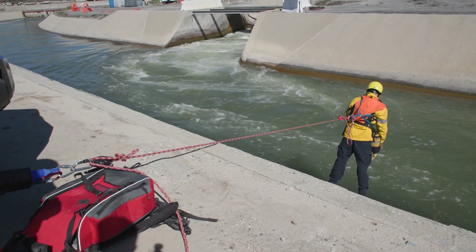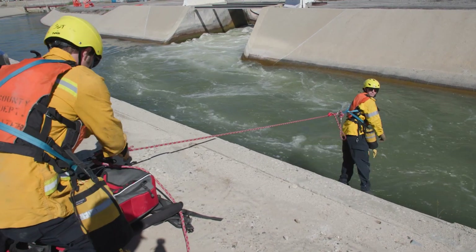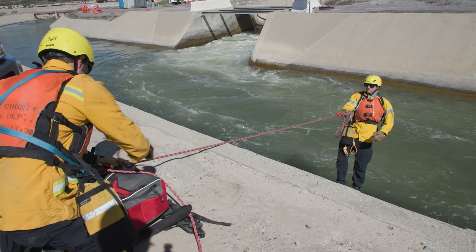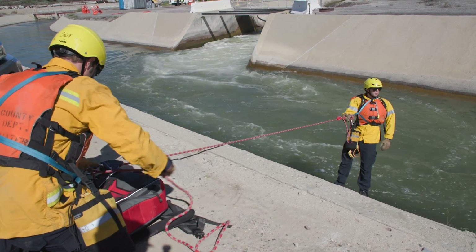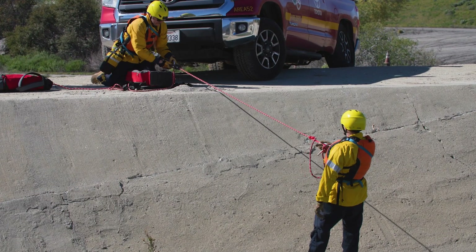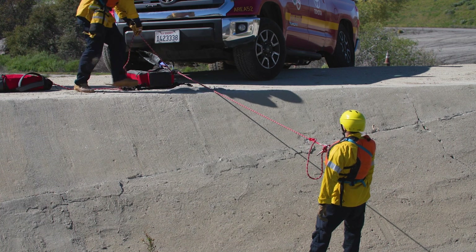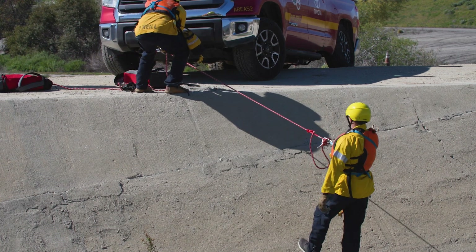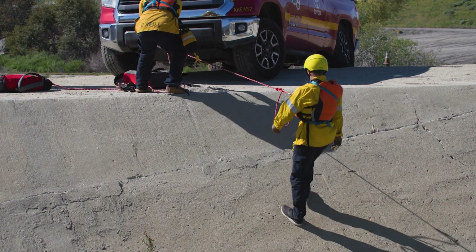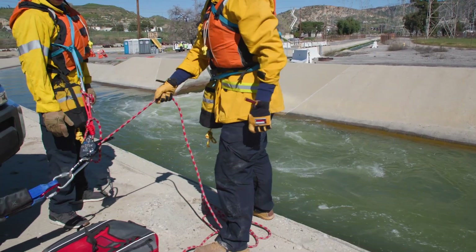When the rescuer is ready to come up, the clutch will then be untied. The rescuer will get into position, keep his weight driven into the ground. The top-side team will get in line with the rope and pull upwards. This is a progress capture device, so if the rescuer slips on the bottom, he will still be captured. The rescue is now complete.